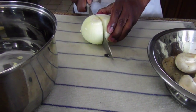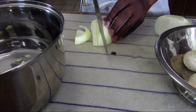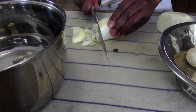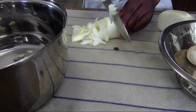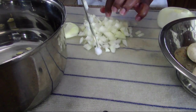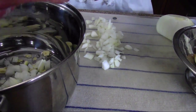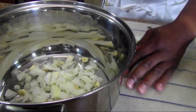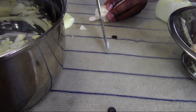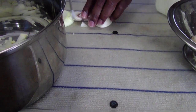We're going to take about half of this onion, give it a medium chop, put this in there. And then we're going to do the mushroom and put it on the stove and bring it to a sauté. And then after that, I'll show you what I've got on the stove top as far as the sauce is concerned.